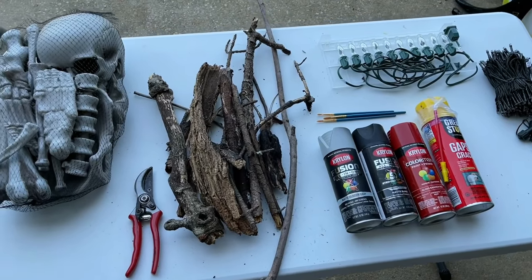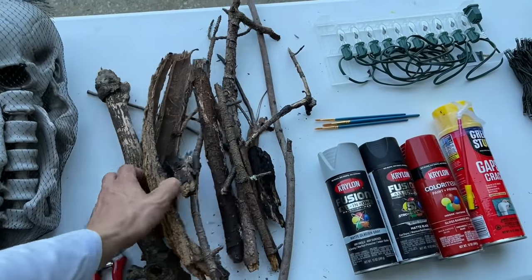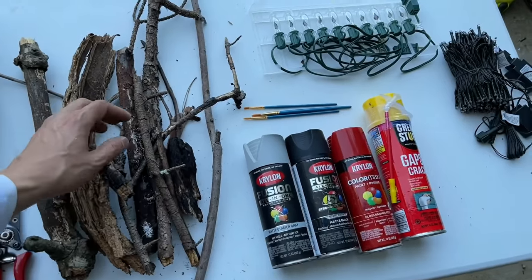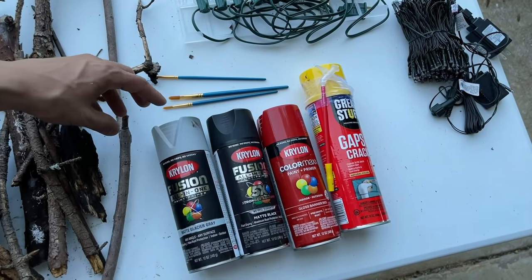Here are some of the things we're going to need for a cauldron. We're going to need a pack of bones — I got these on Amazon. You're going to need twigs, pieces of bark, little branches. This is going to go around the cauldron. Small paintbrushes and spray paint — I have black, red, and gray, all in matte color.